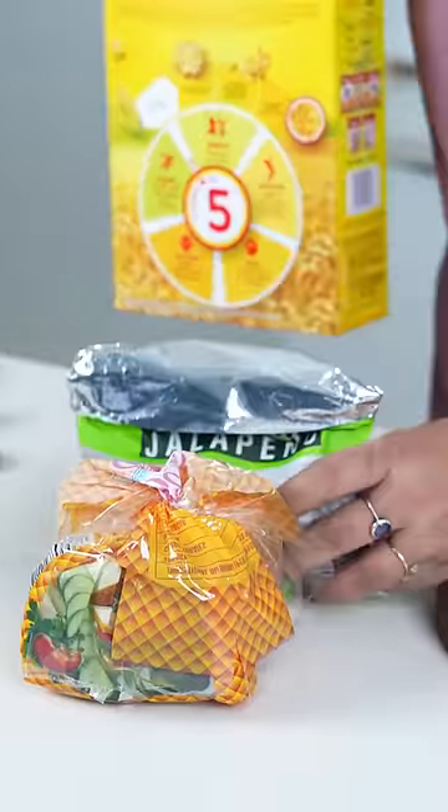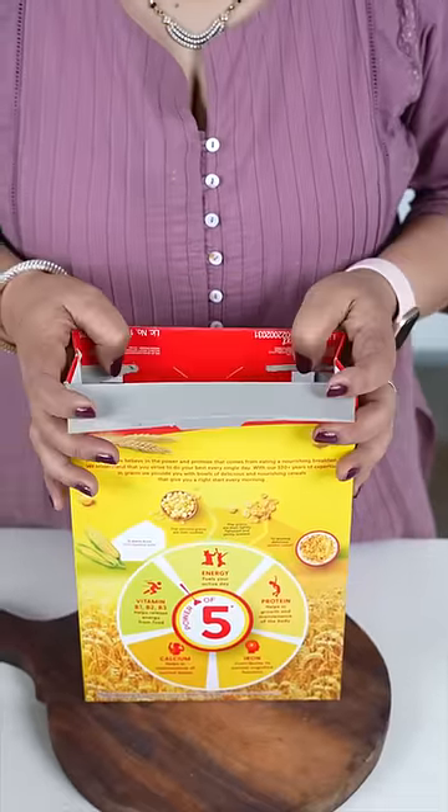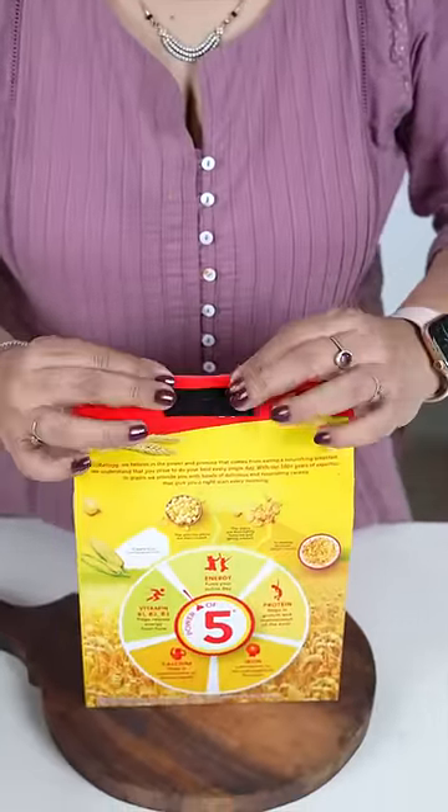Now what about these cartons? To ensure that your cartons are well packed, this is all you need to do. So, flap in and push this inside, like this. Deekha, so easy.